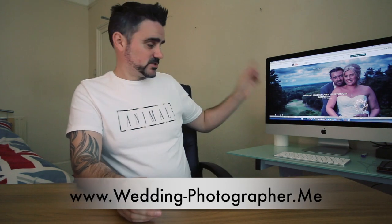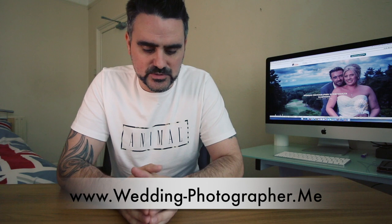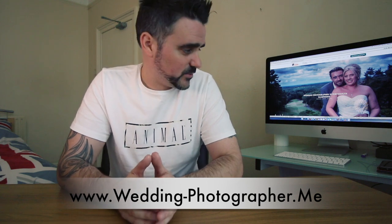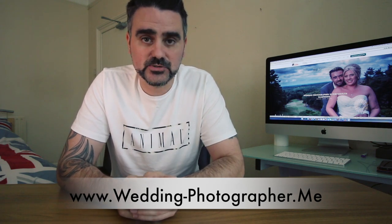Before I get started, I just want to show you my website — you can see it on screen. This is my wedding photography website; I have a few for various aspects of photography, including a landscape one. I'll put a link on screen and down below so you can have a look. I'm using Sony gear for my weddings.